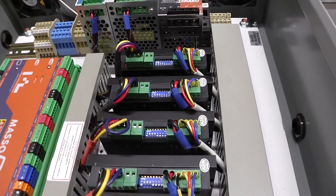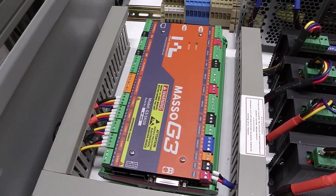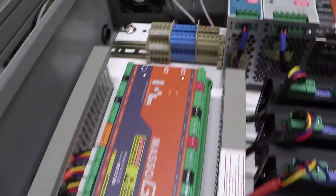We'll give it a shot with the one we have and see how it goes. I've got the Masso G3 CNC controller here, I've got some terminal blocks.